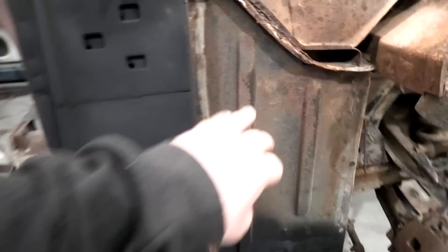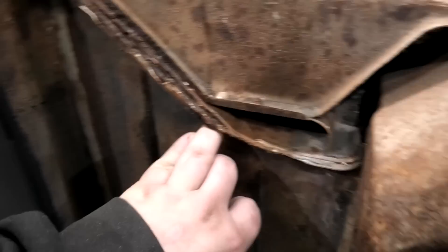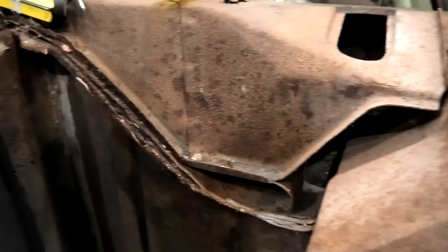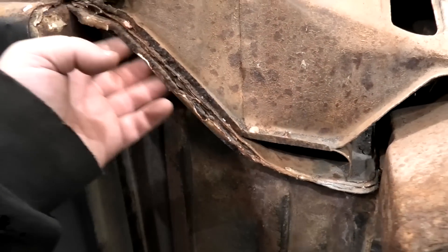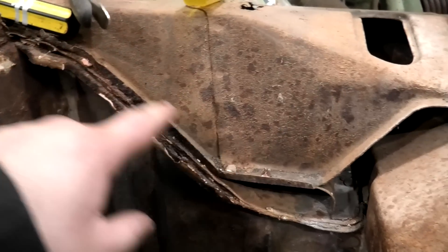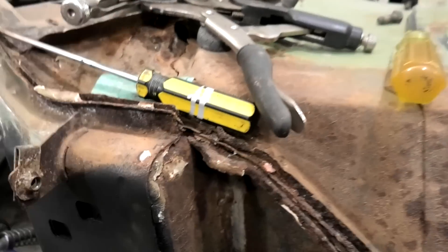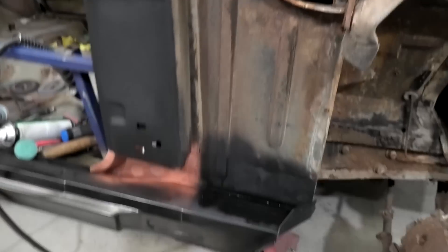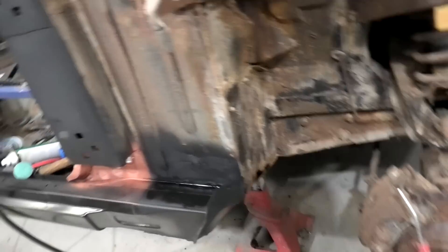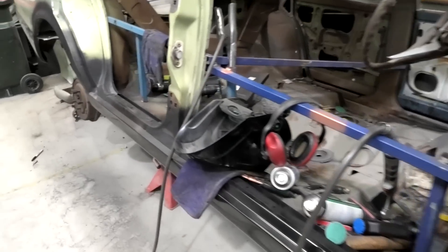I was poking and prodding and found some rust up here - but I knew I was going to open this whole area up eventually anyway. It looks like I'll be putting a lip on here, then that lip, and then that piece, and then that piece. So there'll be a whole bunch of area repairs in here too. Today's goal is to get this in, try to fit the door, and possibly get that done as well.